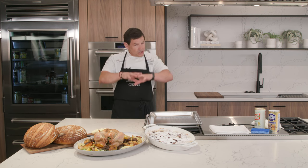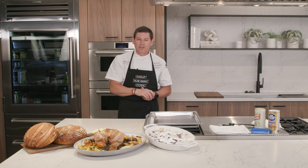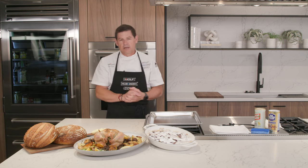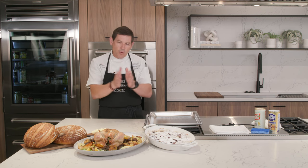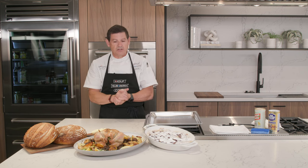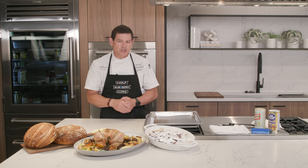We'll get started by talking about how this appliance goes together, what makes it so unique, then the specific cooking modes and how you can use them. Then we'll talk about the gourmet feature. Just so you know, in the next 24 to 48 hours you'll get an email with a link to revisit this broadcast as a recorded copy, plus recipes and other documents we like to provide our Sub-Zero, Wolf, and Cove owners — particularly Convection Steam Oven owners — with documentation I'll refer to today.